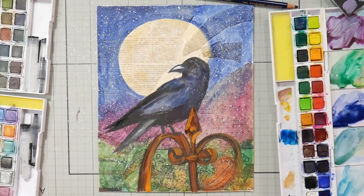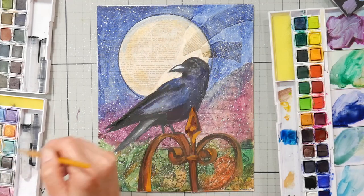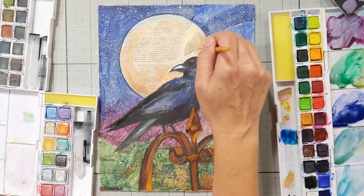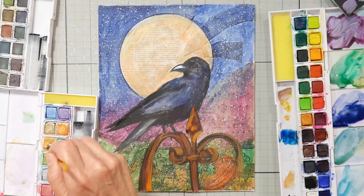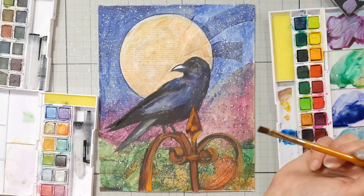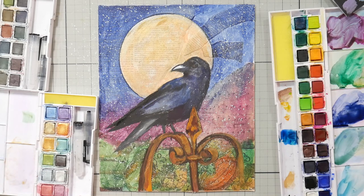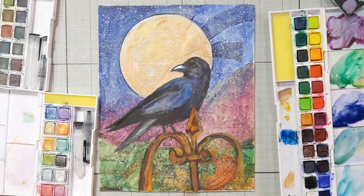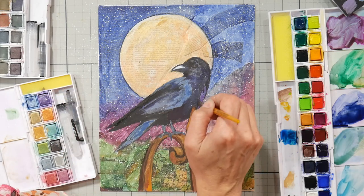I like to mix clear gesso with my water when I activate the Inktense in the background — that gives me a little bit of tooth so I can go over it with pencils later. The instructions I give students to prepare before class so we can finish in an hour and a half: collage your paper down with Mod Podge or matte medium, transfer the pattern, then apply clear gesso over the whole thing. That way you have tooth and you're ready for any products you want to try. The gesso is mainly for color pencils — if you want to add them later to get them to stick, it gives you extra flexibility.